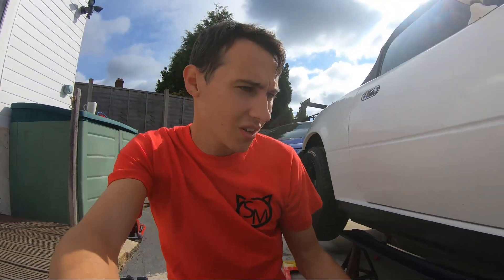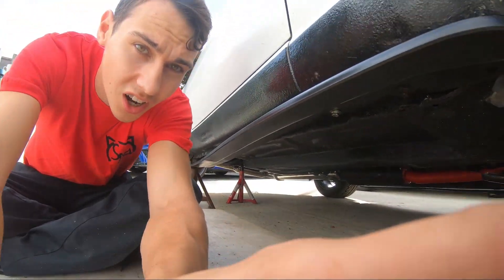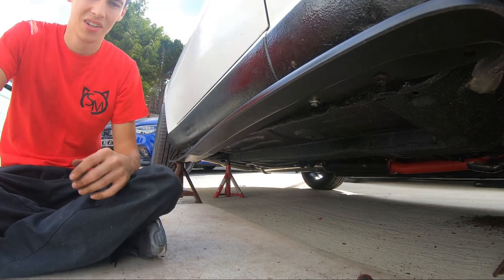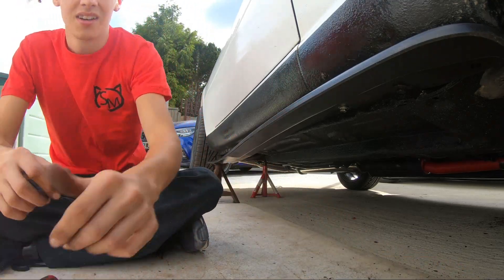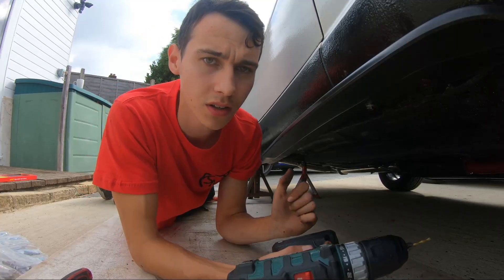That was no fault of the product — that's just because the car is old, and rust and bolts are always fun. We've got the two front bolts in. We're now going to work our way down with the self-tappers that are included, which are really really good quality — I was actually quite surprised because I brought a bunch of my own self-tappers and I don't even need them. That just shows how good the quality of this product is.